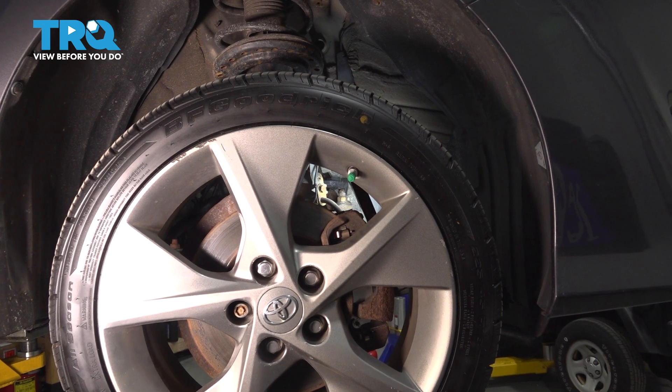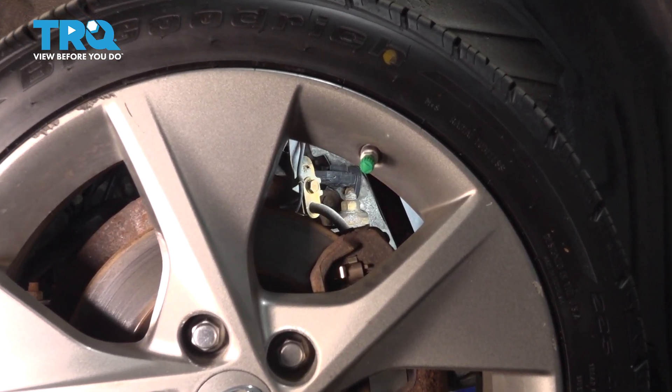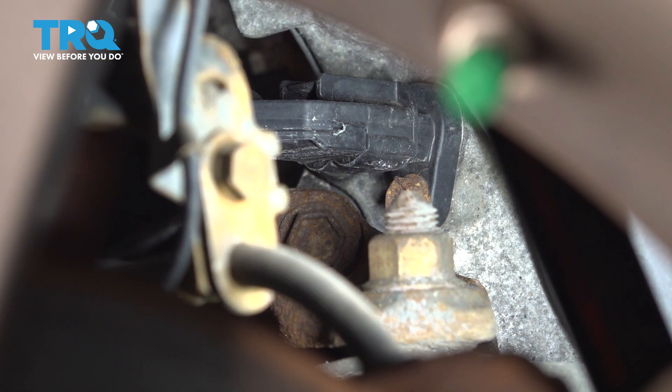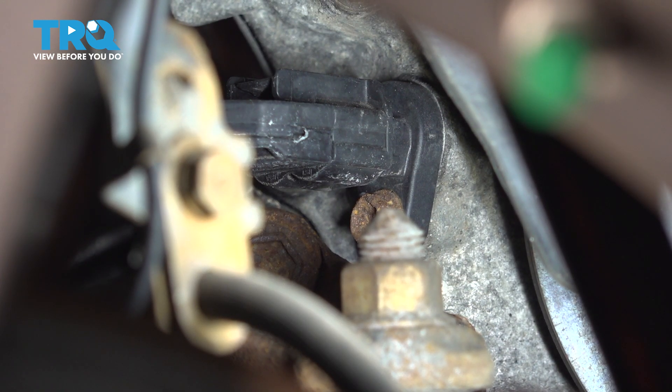If you look through the passenger side wheel or from underneath directly, you can see the crankshaft position sensor mounted to the engine next to the harmonic balancer. It's that black sensor with one mounting bolt and one connector. You do not have to remove the wheel for this procedure — you can go right from underneath and have full access to it.